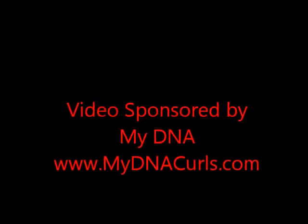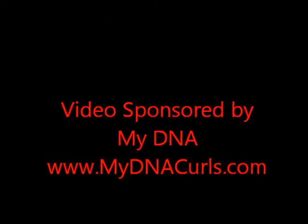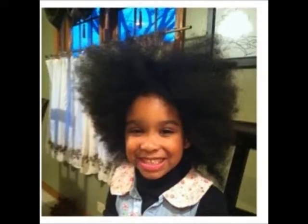This video is sponsored by My DNA and this is a very special back-to-school edition. This video is going to be extra short because, as you know, when you're styling kids' hair you got to have a lot of patience — my kids are no exception. We're starting off with the My DNA system, which includes a shampoo, conditioner, hair butter, and detangle spray.